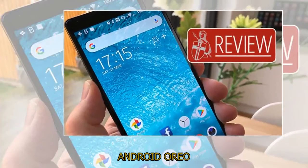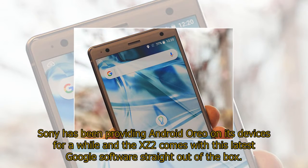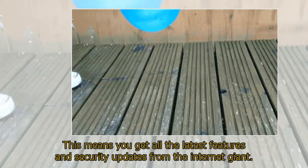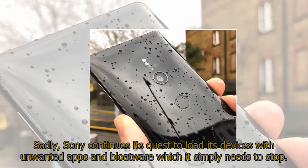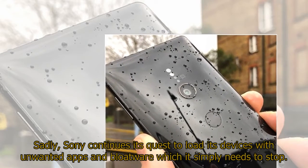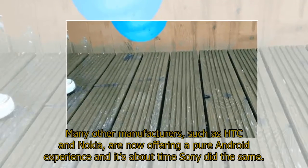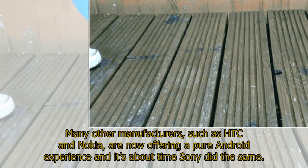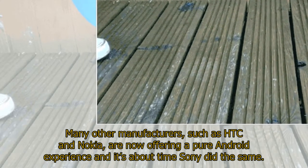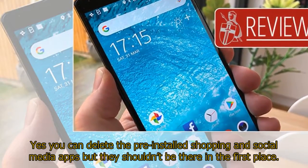Sony has been providing Android Oreo on its devices for a while and the XZ2 comes with this latest Google software straight out of the box, meaning you get all the latest features and security updates. Sadly, Sony continues its quest to load its devices with unwanted apps and bloatware, which it simply needs to stop. Many other manufacturers such as HTC and Nokia are now offering a pure Android experience and it's about time Sony did the same. Yes you can delete the pre-installed shopping and social media apps, but they shouldn't be there in the first place.